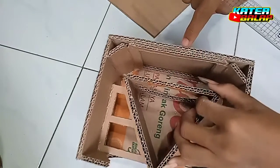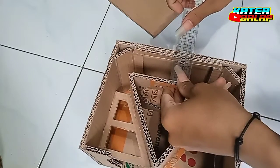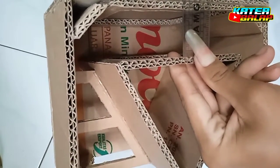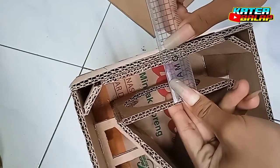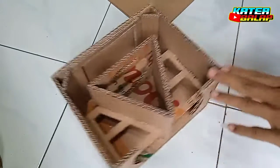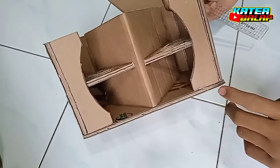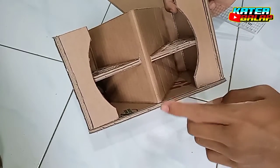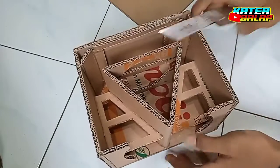Dan untuk speaker sama yang belakang, itu saya kasih di 4,2 mm, setengah atau 4,3 mm, seperti itu. Dan untuk bagian depan ini, saya ambil dari sini ke sini, itu panjang total 20 cm. Saya ambil di tengah-tengahnya, jadi 10 cm, saya kasih ininya.